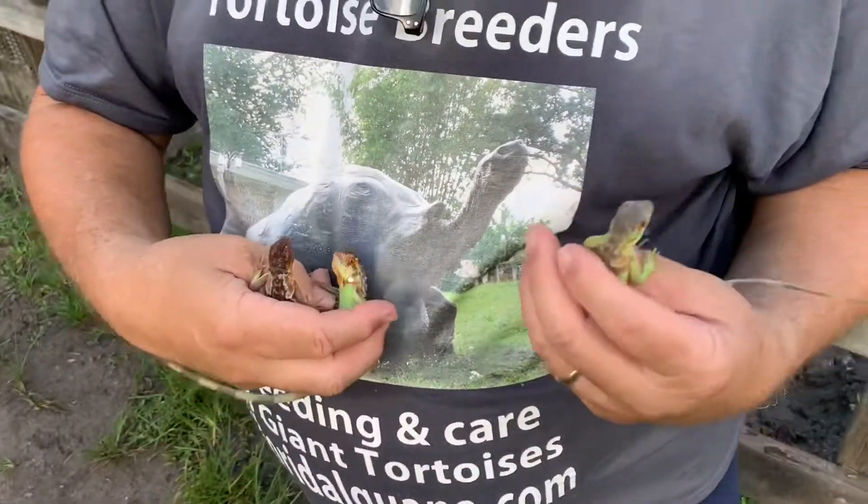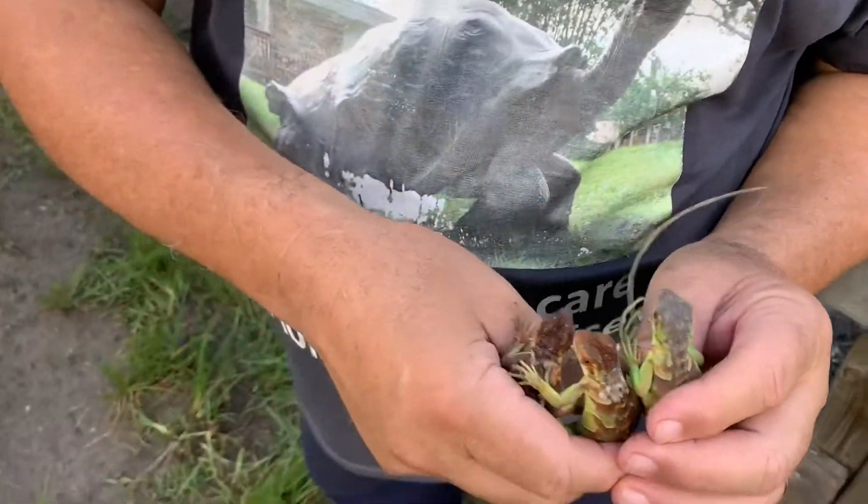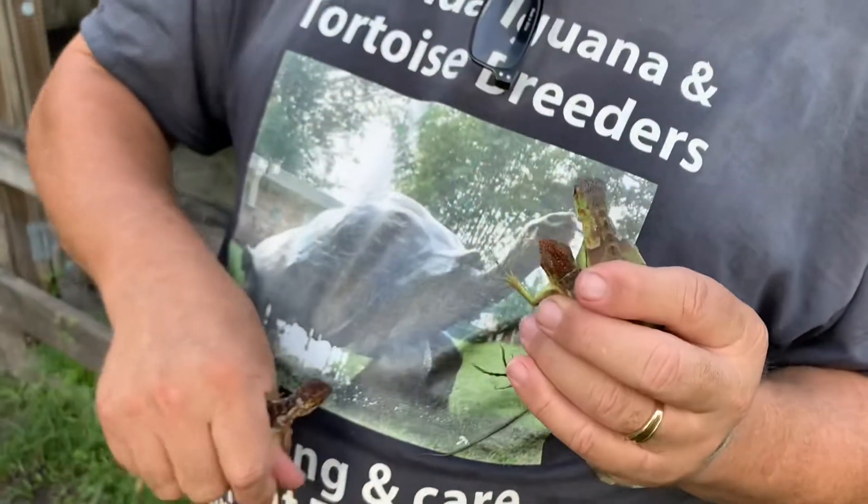This guy here has got more of a steel gray head. These guys have a little bit more of a red head. This guy's got red — he's just coming out all over the place.